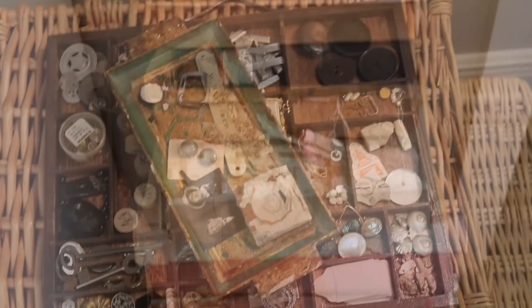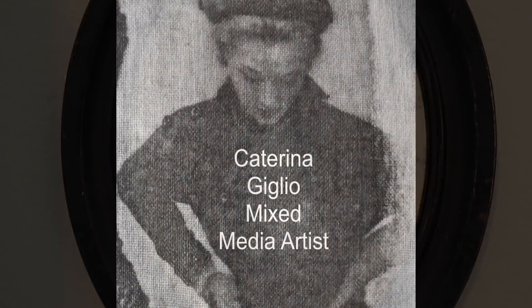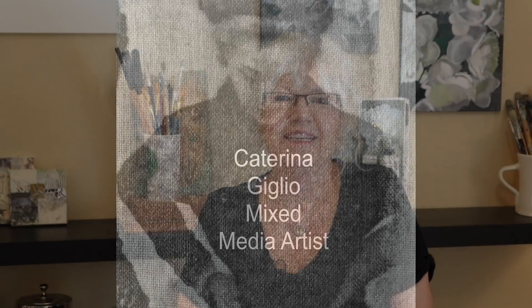Today we're making a frameable textile piece. Ciao dear hearts, welcome back to another Filming Friday and today you asked for this. We are going to make a frameable textile piece and I have not made one ahead of time - we're just going to make it on camera today and see how it turns out.